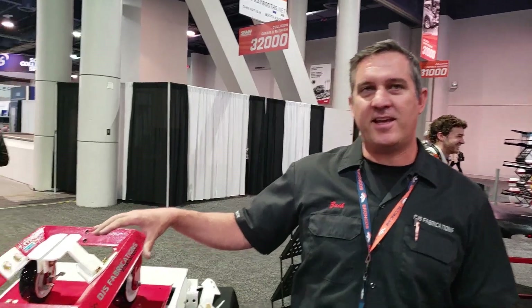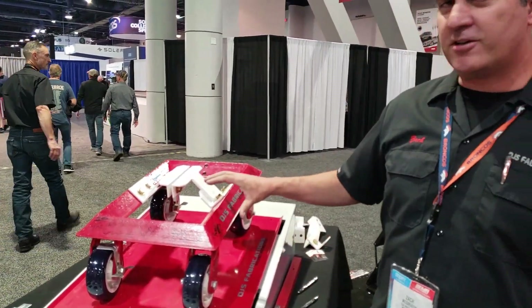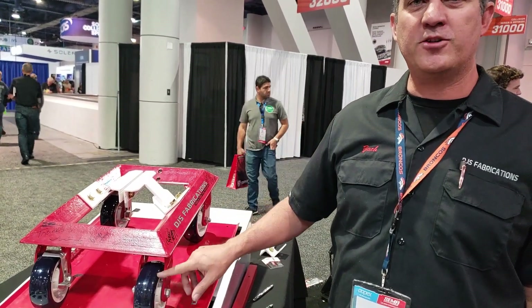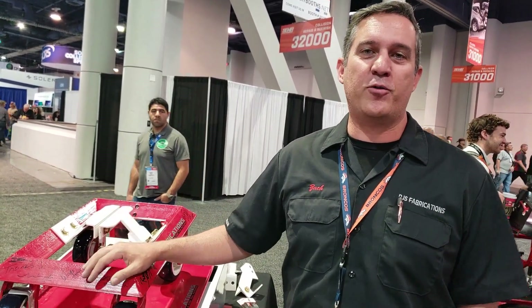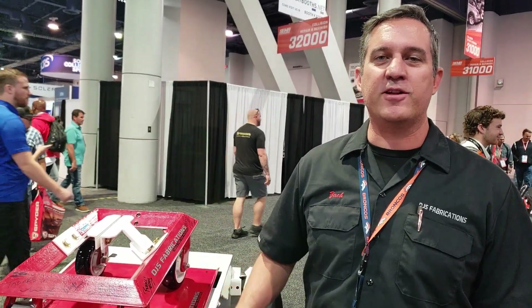I'm Zach with DJS Fabrications. What we have here is a car dolly for moving disabled vehicles around. One big thing that makes ours different is the wheels — each wheel is rated at a thousand pounds, so it's four thousand pounds for the whole dolly. It's really overbuilt for what most people will use it for, which makes it so much easier to move around the shop. One guy can move a vehicle around and you're not stressing out the wheels or casters. They hold up really well.